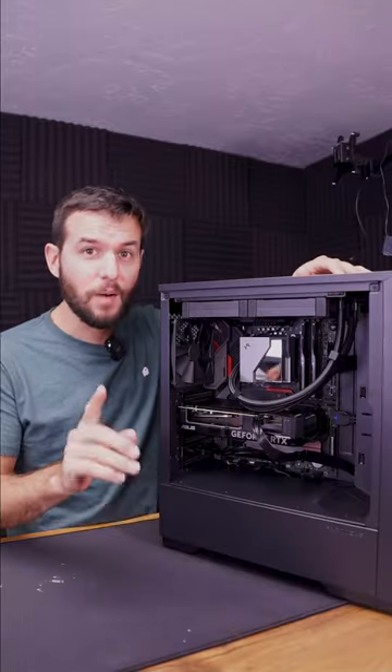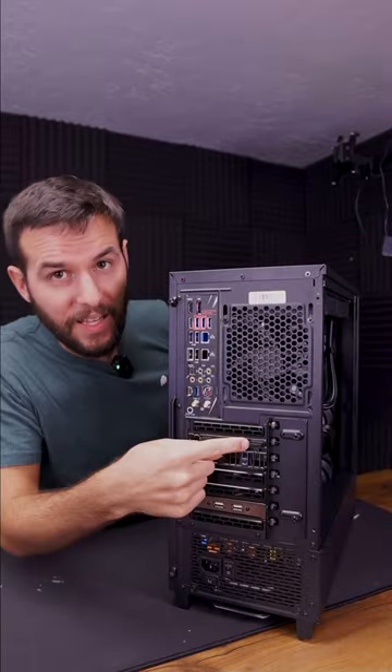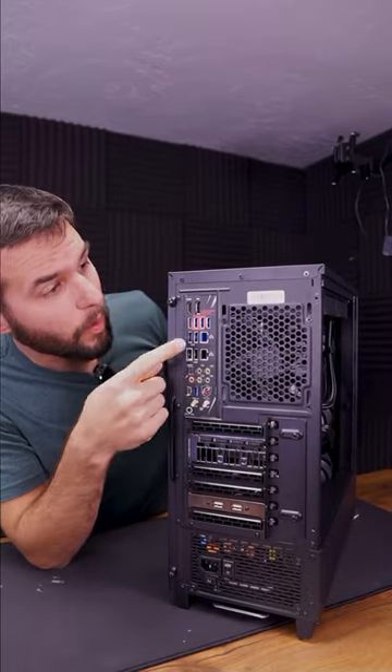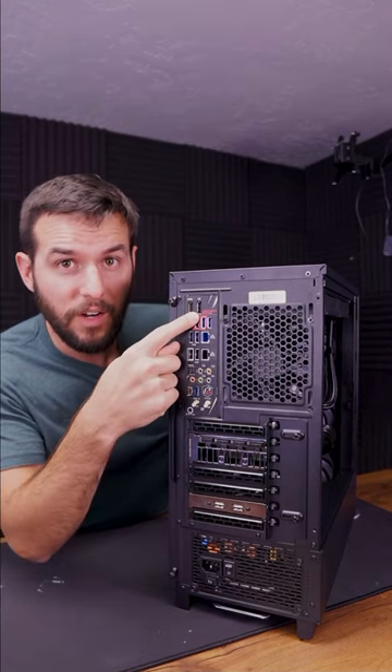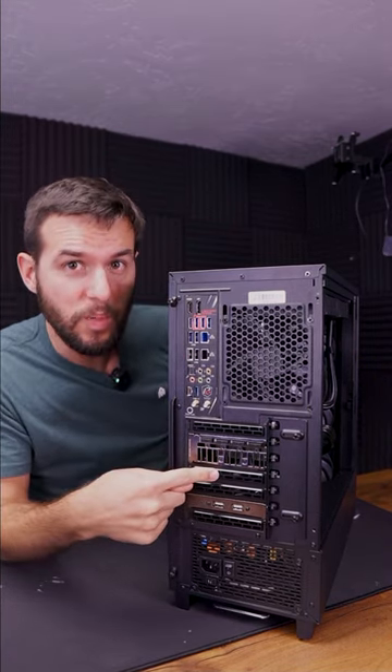This is the number one issue that I field with new computer owners. Instead of connecting their monitor to their GPU, right back here, they connect it to their motherboard, which only uses their integrated graphics from their CPU. So don't plug your monitor in here on your motherboard, plug it in down here on your GPU.